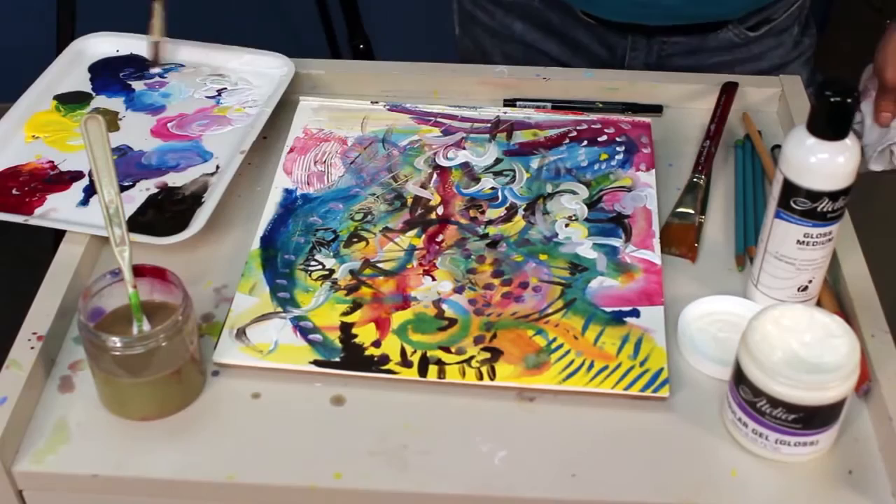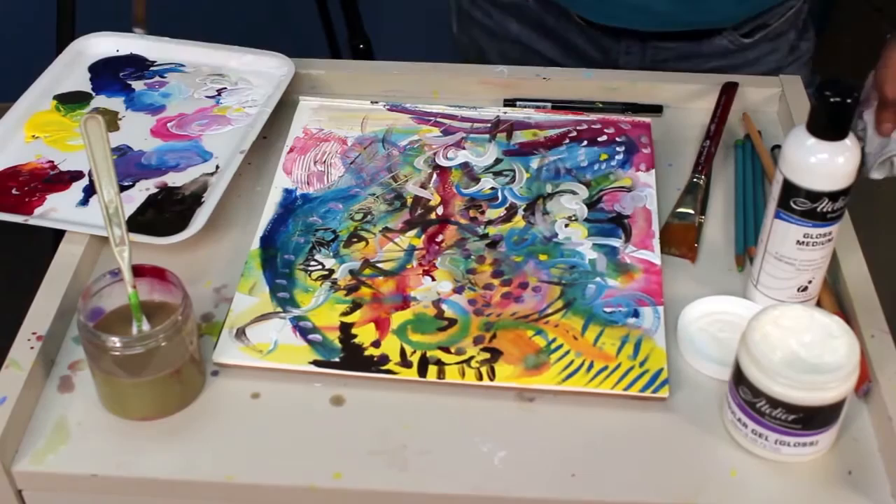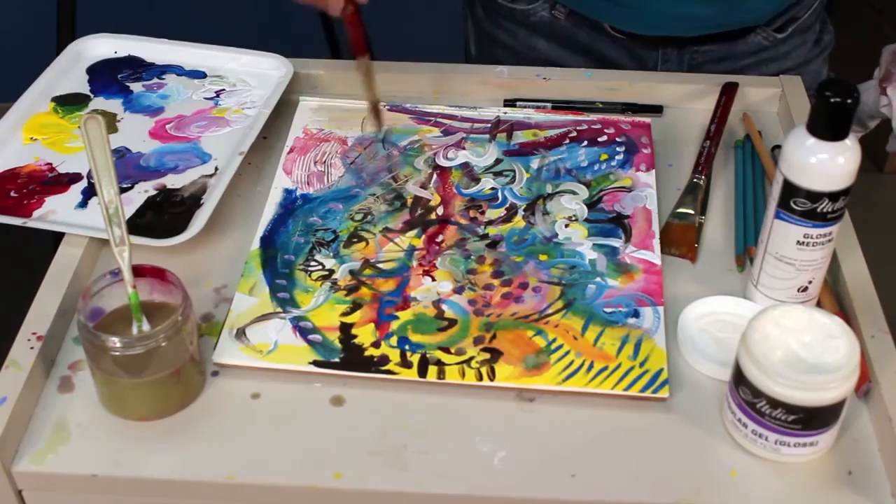Because it is more fluid than a heavy body paint like Atelier Interactive, it readily accepts pens, inks, pastel, and more paints. Atelier Free Flow plays very well with all types of media.